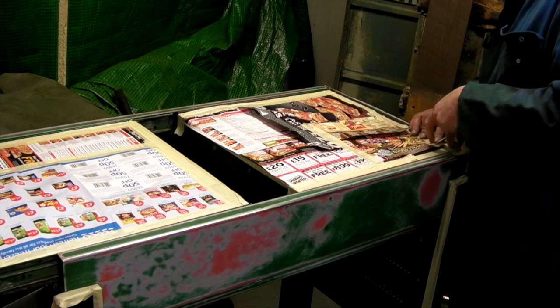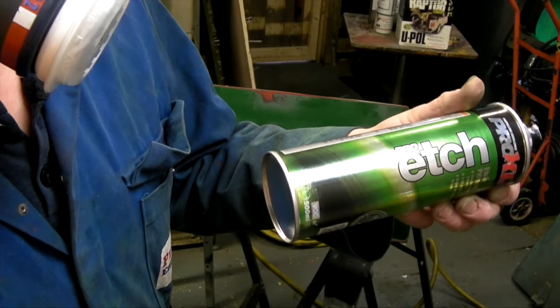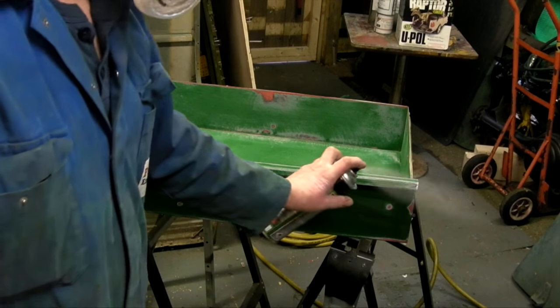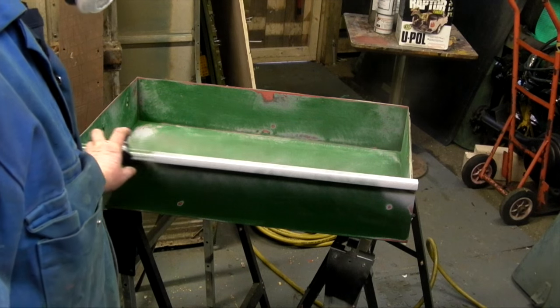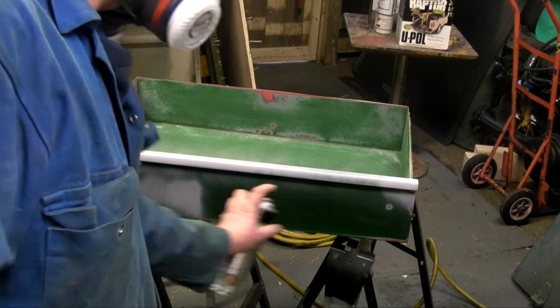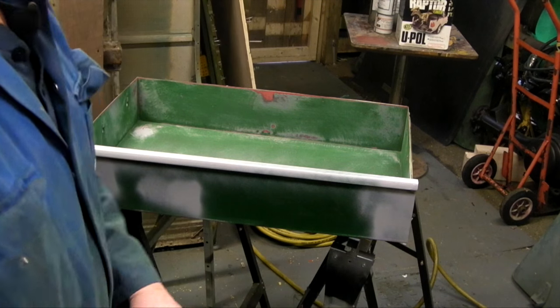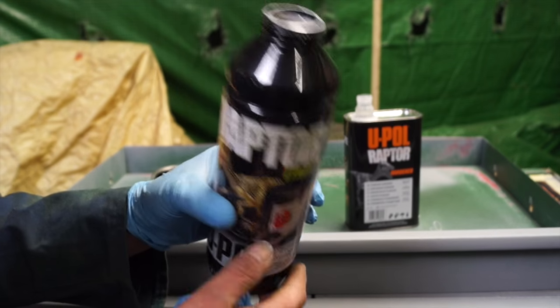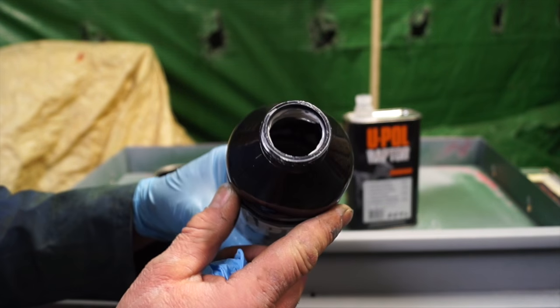Any bare metal should be etch primed. U-Pole do have an Acid 8, but I'm using this etch primer — it's very quick drying. This is just for priming the bare metal surfaces; you don't need to prime the paint that you've already keyed down.